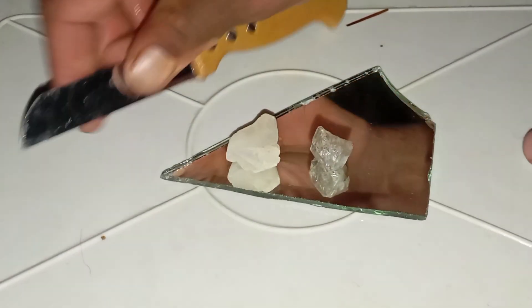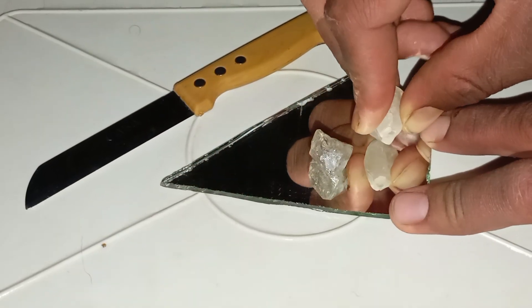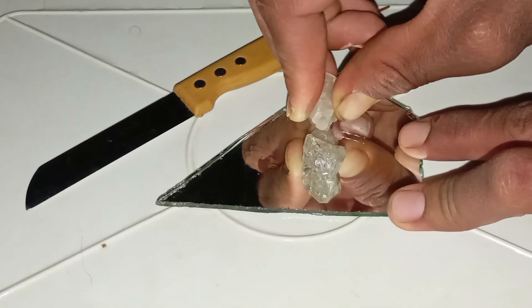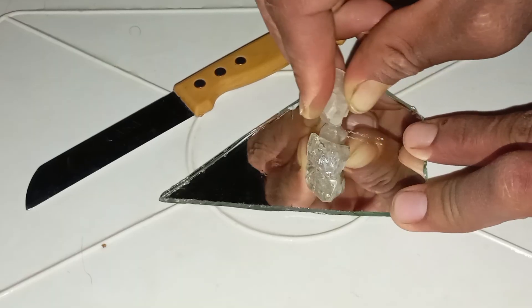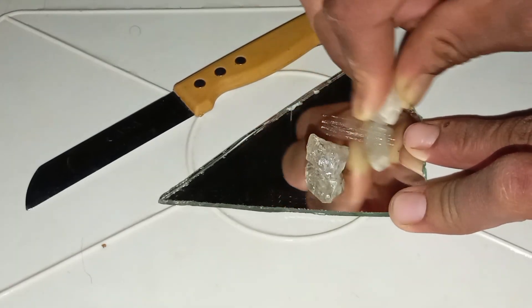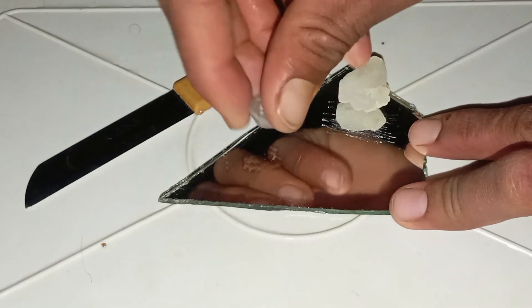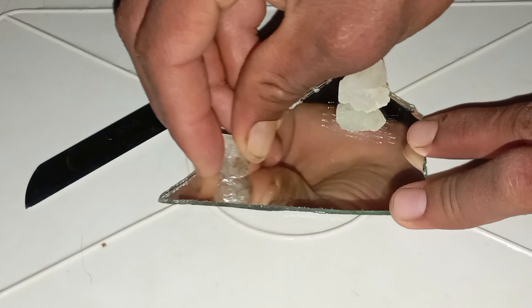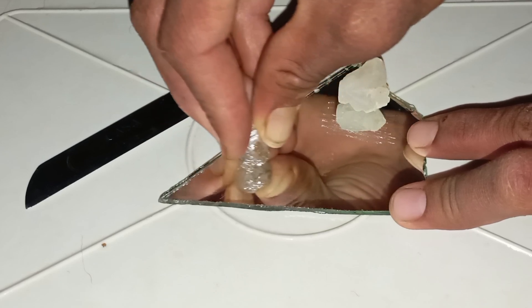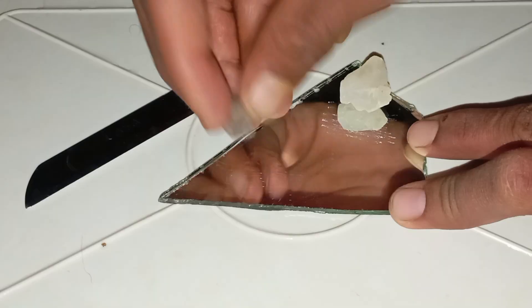Number 3: How to perform the scratch test step by step. Step 1 — Clean the stone: wash the rough stone with soap and water to remove dust or sand, as impurities can cause a fake scratch. Step 2 — Scratch the glass: hold your rough stone firmly and try scratching a piece of glass. If real, it leaves a clear, sharp scratch on the glass. If fake, it slides without leaving a scratch or leaves a weak mark that can be wiped away.